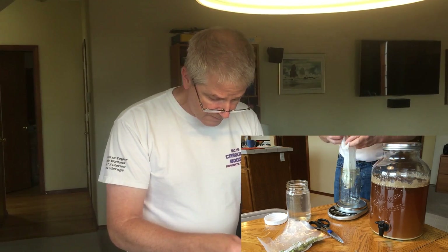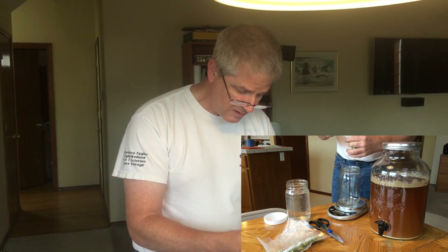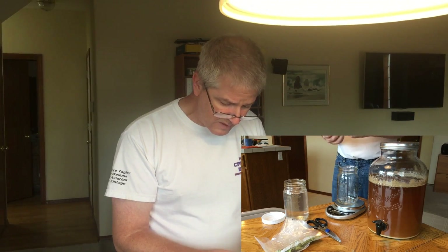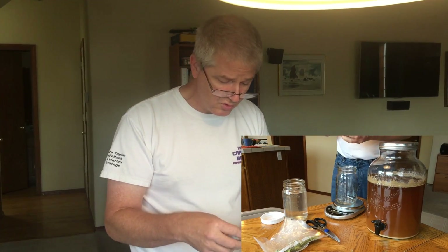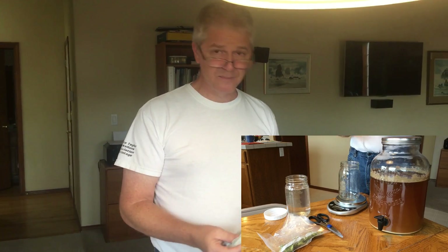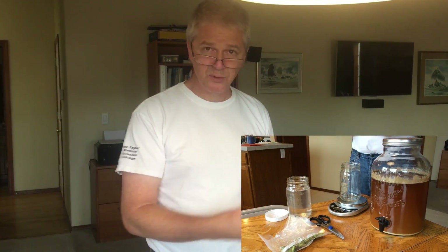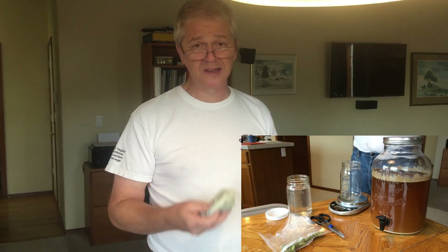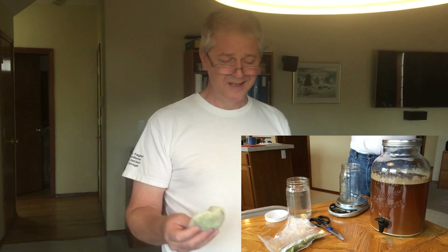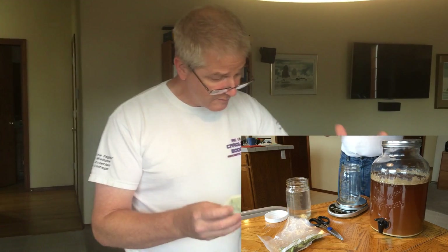We'll have a little bit left that we can reseal and use on another project. At this point it's really simple — we're just going to tie this off just like this. You can dry hop without using a muslin bag; hops bags are sold at the brew store. This just limits the amount of floaties that wind up in your finished beer. If that grosses you out, use the bag; if you don't care, you can just put the hops right in the beer. Whole hops are pretty good about not leaving floaties, but if you use hop pellets that break apart and foam up when you put them in, definitely put them inside a bag — it's going to get messy.